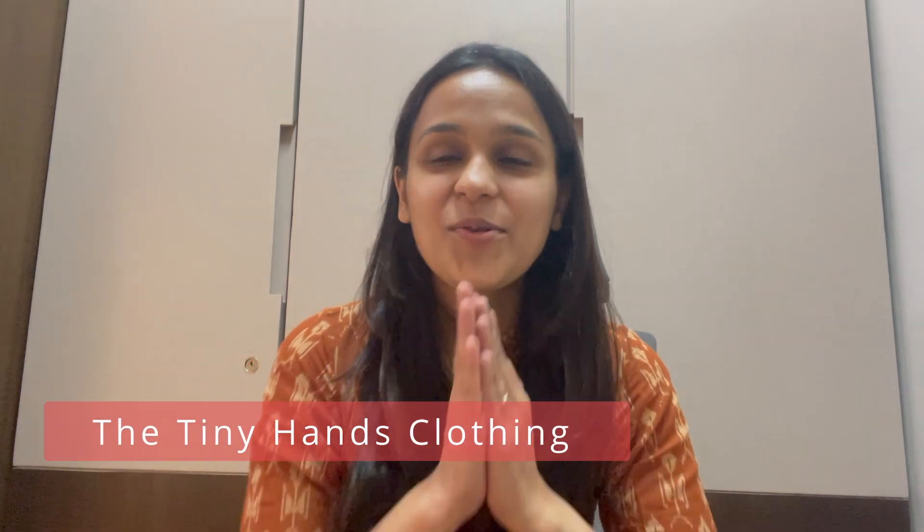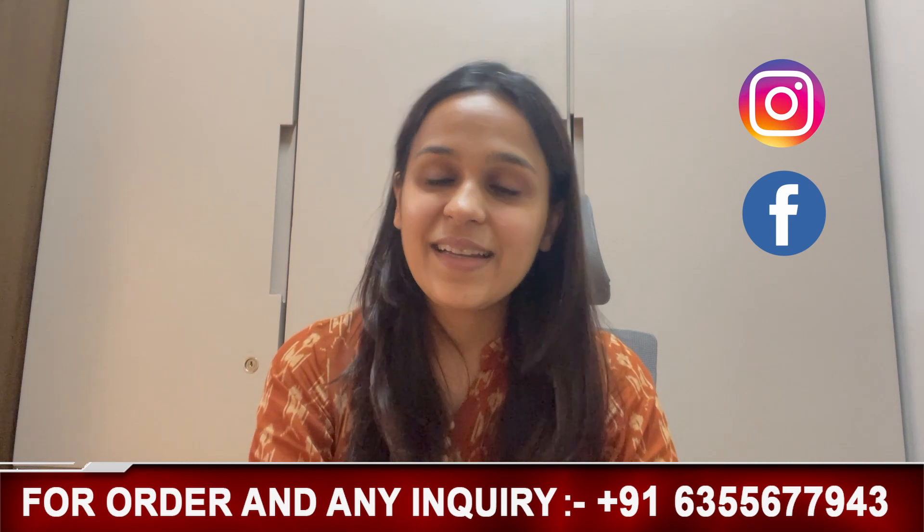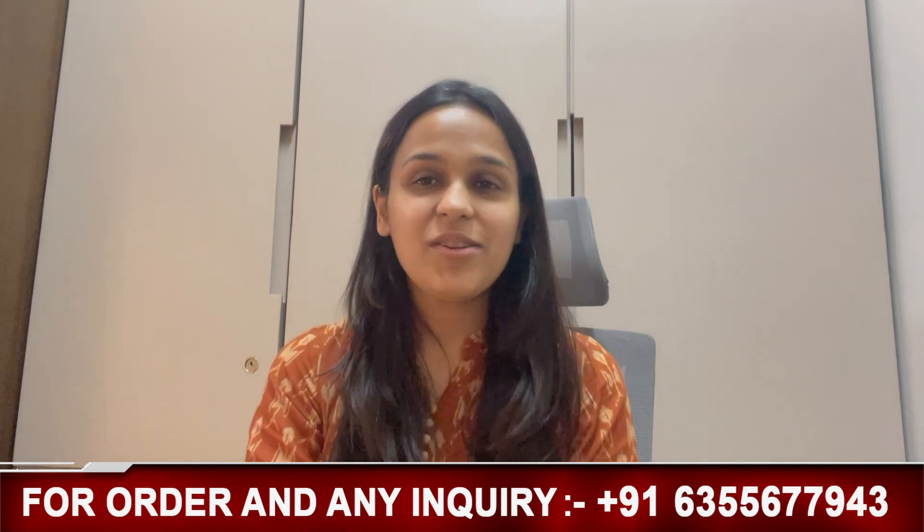Hello friends, I am Nidhi Agarwal, founder of The Tiny Hands Clothing, a first toys of parents. Our channel is The Tiny Hands Clothing. Before I start the video, I will tell you that if you like a product or want to check our entire collection, then go to our website www.thetinyhands.in. You can follow us on Instagram and Facebook. Our brand is The Tiny Hands Clothing. If you liked this video, please press the like button and subscribe for our regular updates.